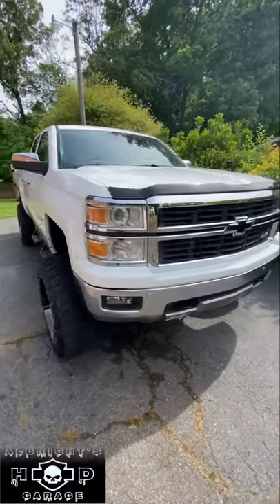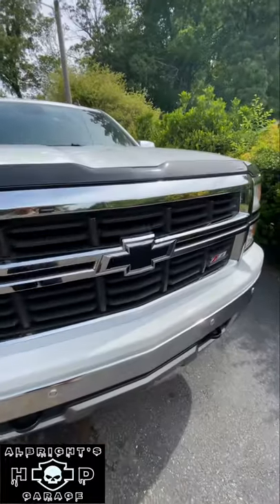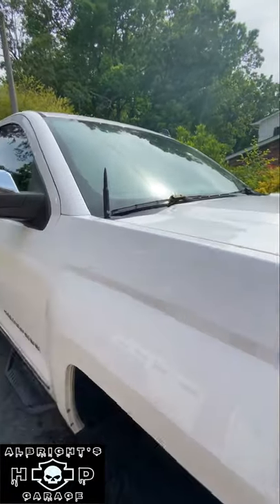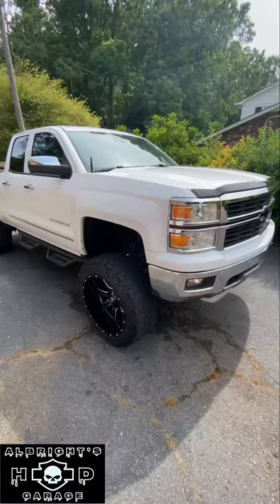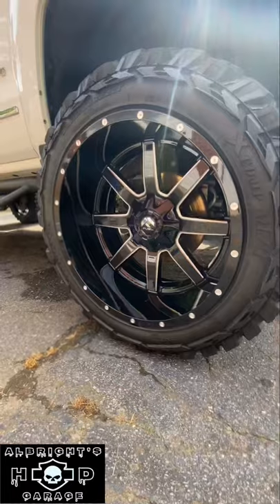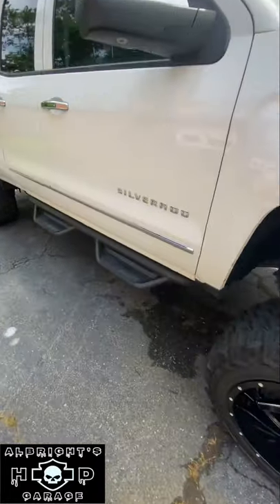Hey, what's up guys, welcome back. We just finished up another new upgrade to the Silverado build. We've got our blacked out bow tie on the front, we've got our factory 50 cal bullet antenna, Super Lift 8-inch lift kit with the 22-inch Fuel Mavericks and the 35-inch Gladiator X-Comp MTs.